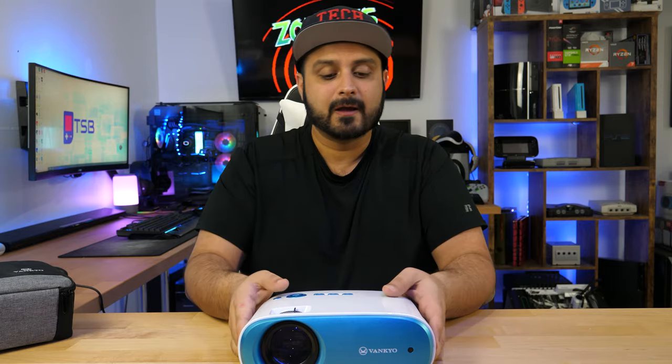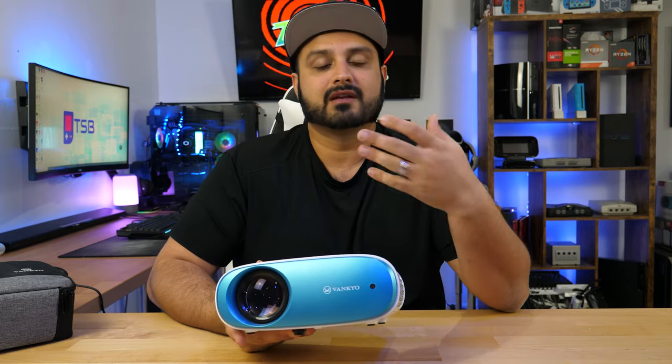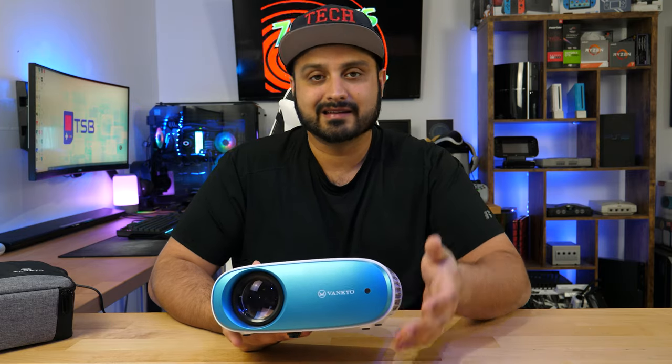However, I'd always recommend staying away from projectors in general if you're going to be playing competitive gaming, due to the input lag and latency issues that come with projectors. Unless it's marketed as a gaming projector, you probably don't want to do too much gaming with this. But it is a nice to have — you can absolutely place this somewhere and use it for gaming, although I personally wouldn't invest $100 in a device dedicated to gaming.